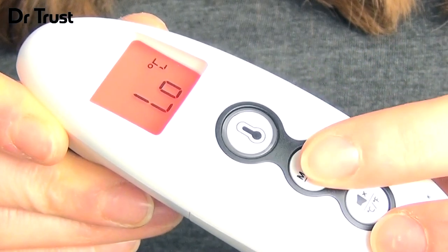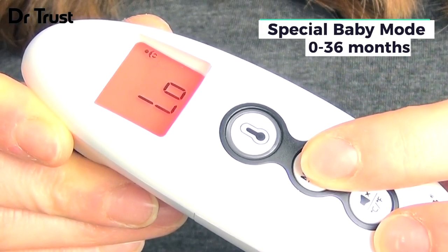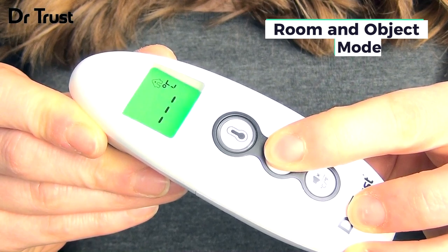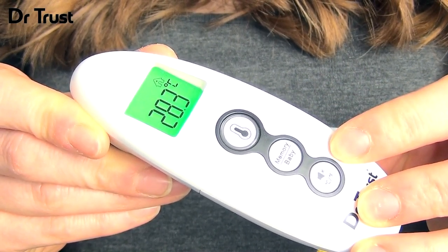There's also the option to switch to baby mode by pressing the baby button for measurements on children up to 36 months. To measure room temperature or object temperature, press the memory button for 5 seconds while the screen is off until you see the house symbol.